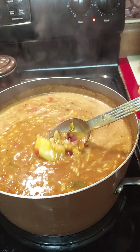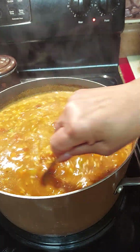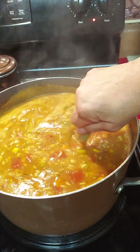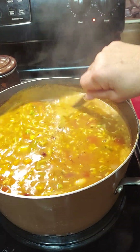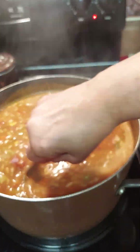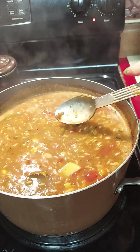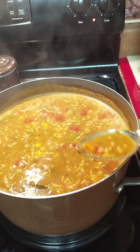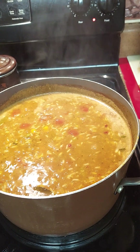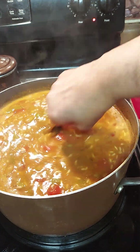Look how thick it's turning out — a vegetarian soup with no meat at all, just all vegetables, rice, pasta, and potato. It smells so good. I'm going to cut another potato and add it because I love potatoes.